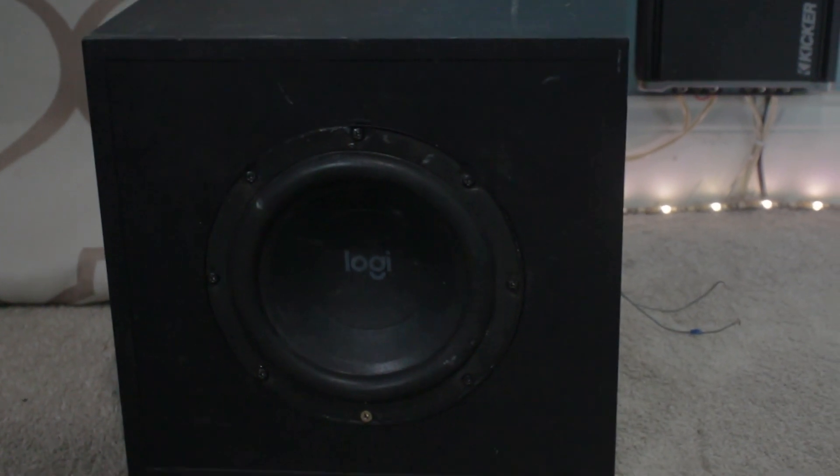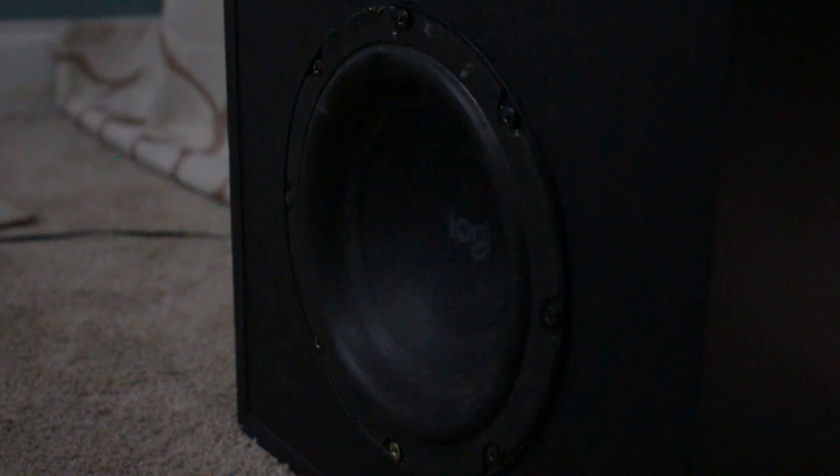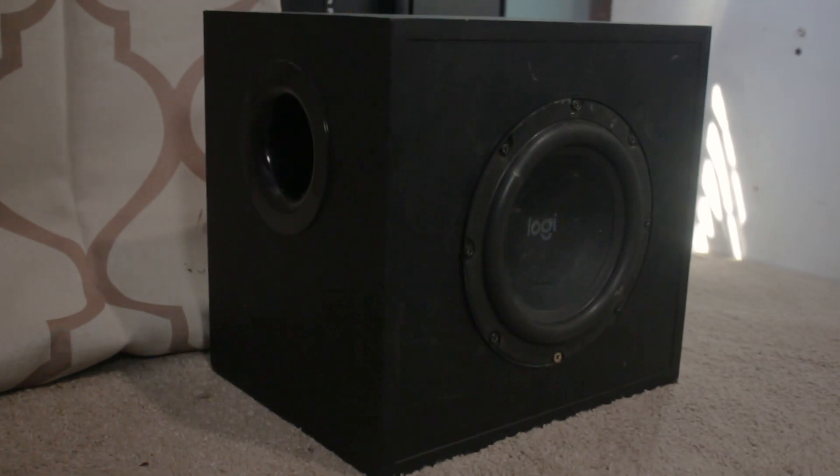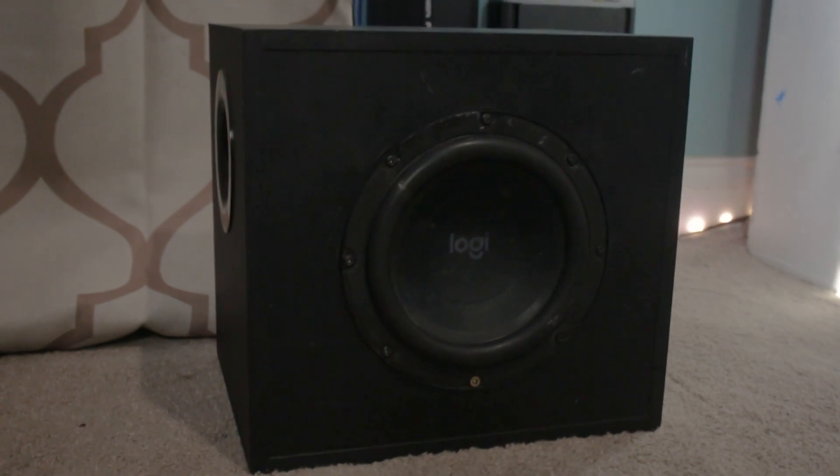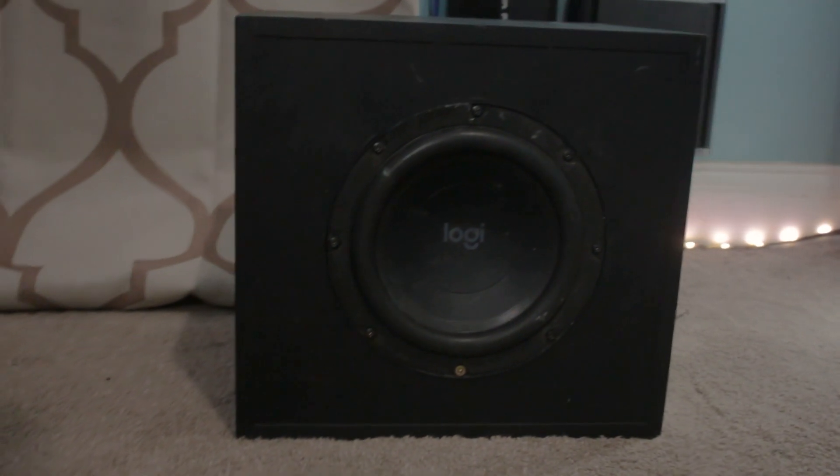The box it came with is pretty all right — it does get decently loud. But the main problem is that it really struggles with hitting low notes. Anything below 35 hertz it starts struggling, and if the volume is too high the subwoofer bottoms out pretty easily. Anything under 30 hertz is almost non-existent, at least in the room I'm in right now.